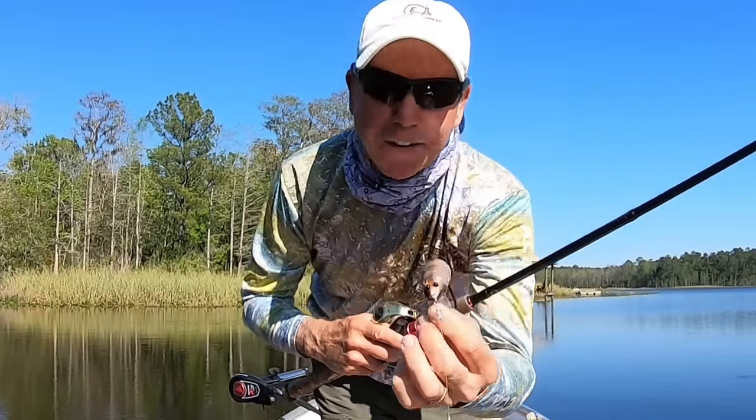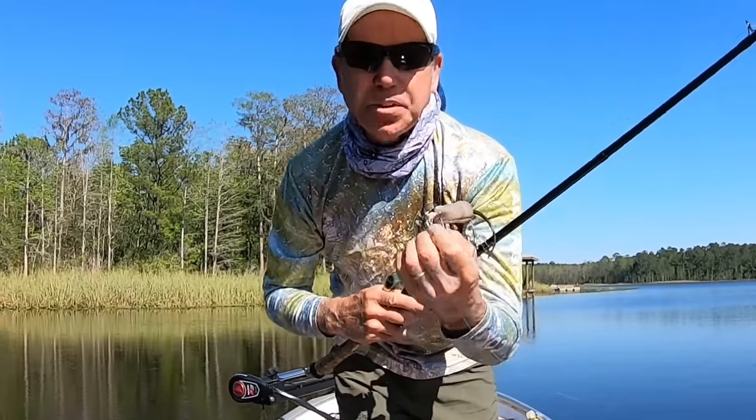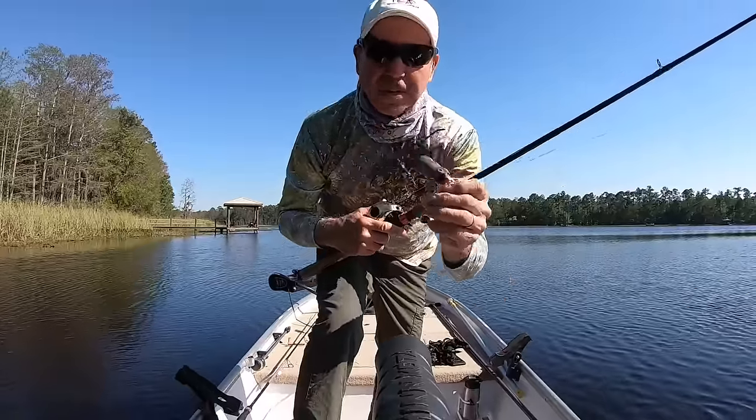We're down here finally — it's looking pretty good in the sunlight, pretty happy with it. Let's go ahead and drop it in the water and see what it looks like.